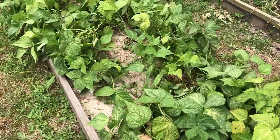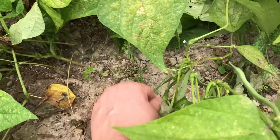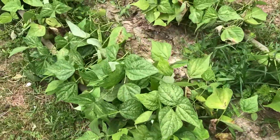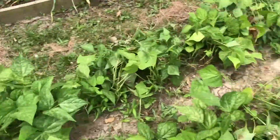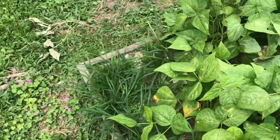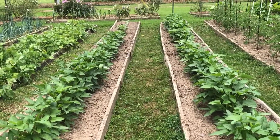Over here we have green beans — we just picked these, here's one that got missed. We've already picked these green beans twice and we'll get more off of them. I've already canned 14 quarts of beans that came out of this one bed right here, and I have another probably 14 quarts that we picked yesterday, so those will get canned this afternoon.